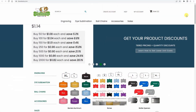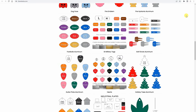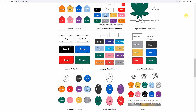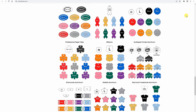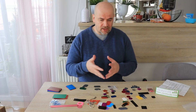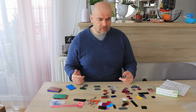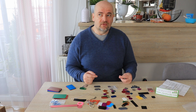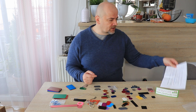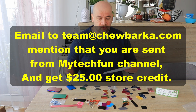Chewbarka company sent me some products for the review — these are aluminum anodized tags, but mostly aluminum, though I noticed there are some stainless steel parts too. This is not a sponsored video; I got these parts for free but I'm not paid anything. Maybe there will be an affiliate link in the description. You can also get a $25 store credit if you email them and mention that you were sent by the MyTechFun YouTube channel.